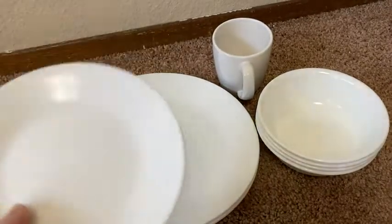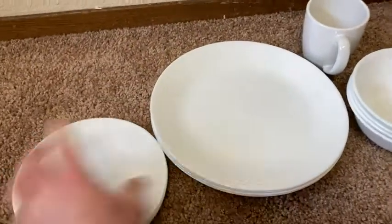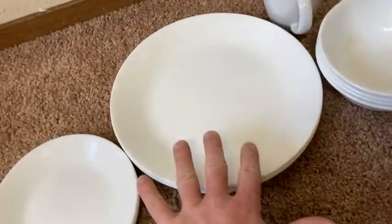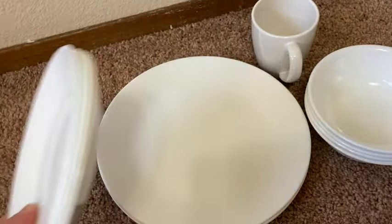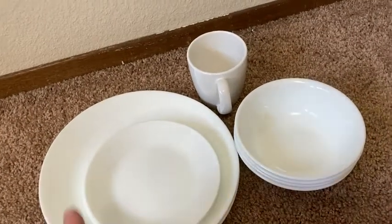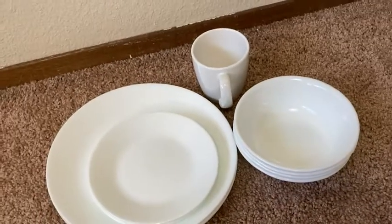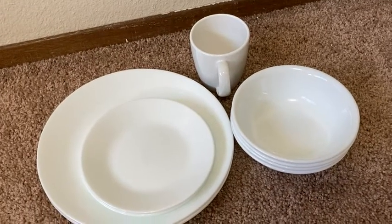They're always having specials and there's all kinds of varieties. Get the variety you like best — if you like the white ones, get those; if you like the ones with a little design, get those. Corelle is a good brand. If you're looking for quality dishes that aren't going to break, are dishwasher safe, and are just the right size, I think this is a great choice. I hope this video has been helpful. Take care.